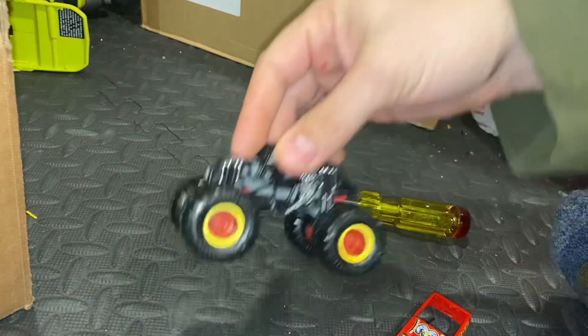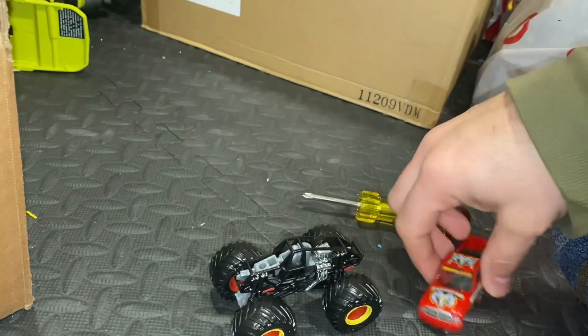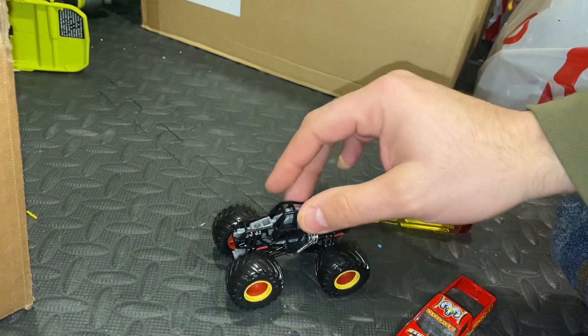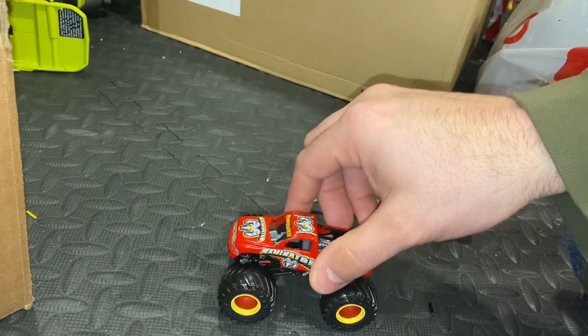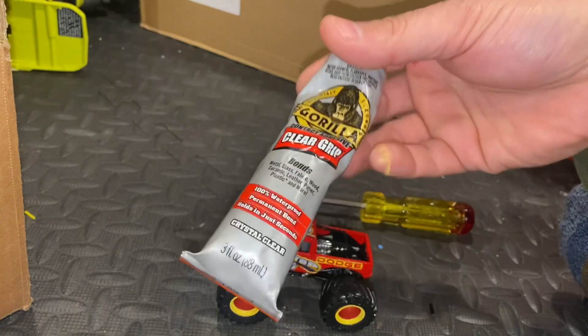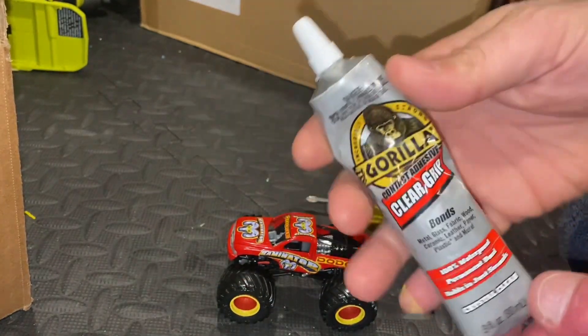Make sure you do all the prep steps first, because once you glue this on it is not coming off. Make sure you've got everything detailed first the way you want it, make your cut, and test-fit to make sure everything is sitting right before you glue. Because once you glue this stuff, it's on there forever — this stuff is incredible.